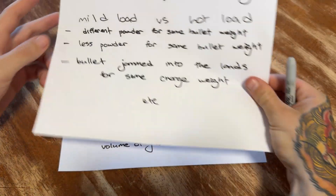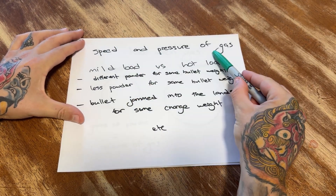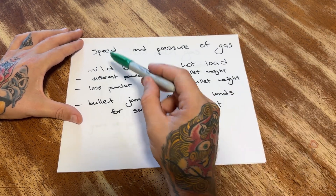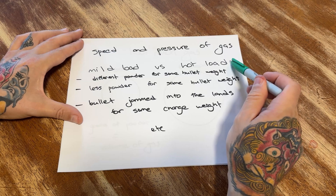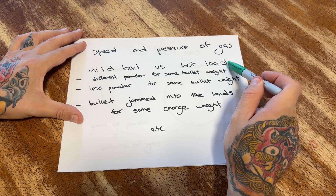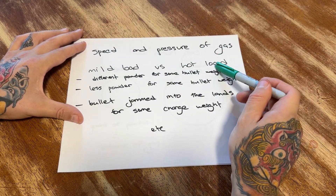The volume of gas is the biggest and most important factor, but the speed and the pressure of the gas is also an important factor, just a little bit less. A mild load versus a hot load — the hot load is going to work better with the muzzle brake because there's more volume of gas powering it, and the speed and the pressure of the gas will also be higher.